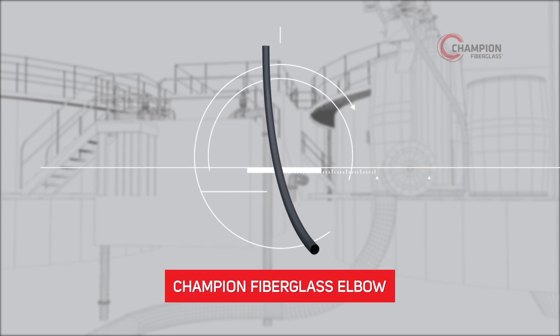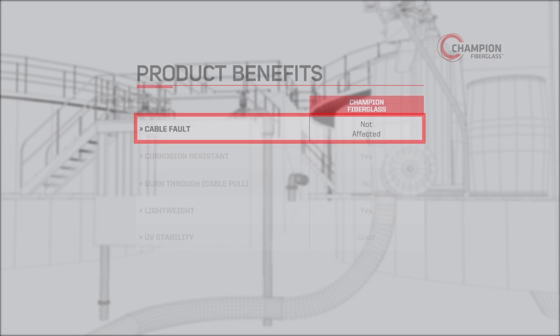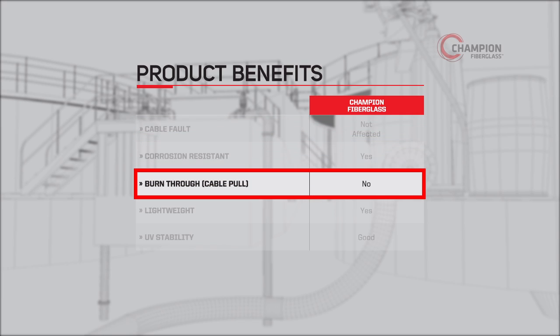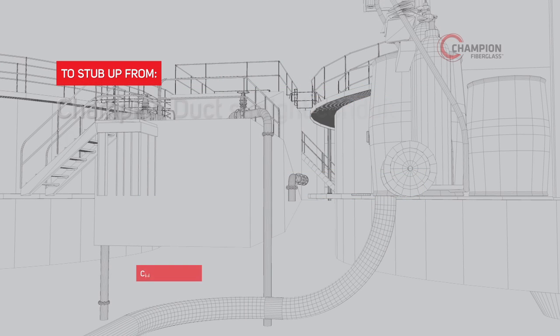For stub-up operations, Champion Fiberglass Elbows are the preferred product choice. Unlike steel or PVC-coated steel, our elbows are lightweight, retain their shape, and handle a variety of environments without degrading or corroding. Also, they will not experience burn-through issues, as often happens with PVC elbows.